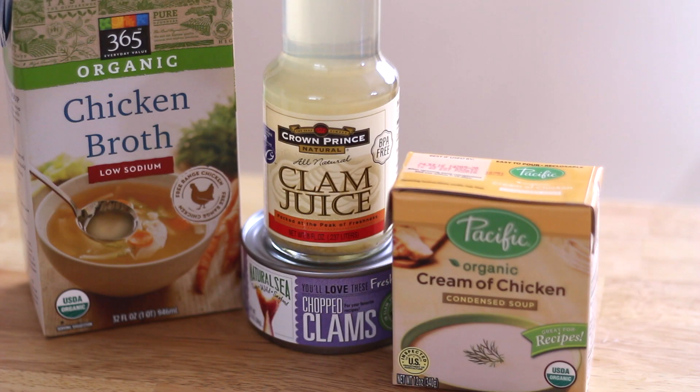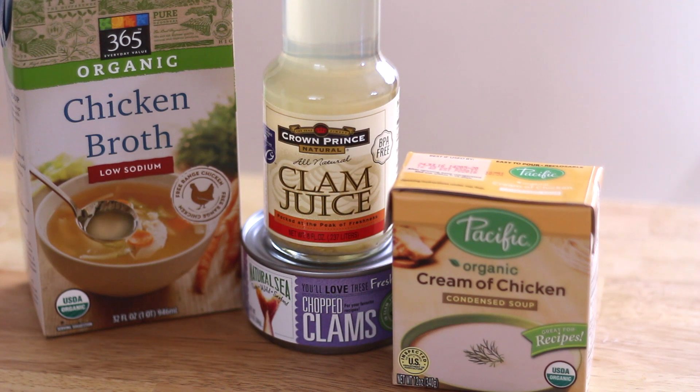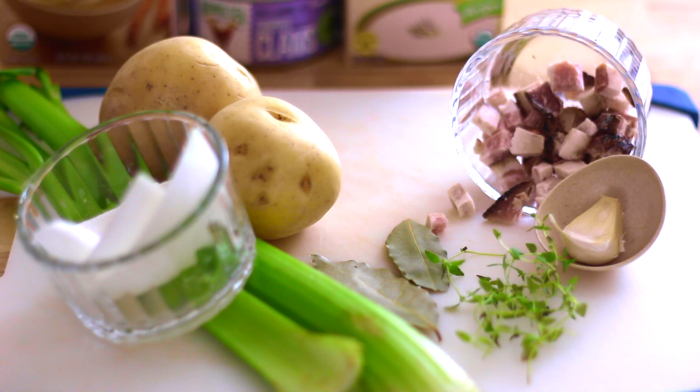You're going to start out with your low sodium chicken broth, and then you're going to get a box or a can of condensed cream of chicken soup. You can substitute cream of mushroom soup if you want, but we're going to use cream of chicken soup to stick with the theme. Then you're going to get your clam juice and your chopped clams — that's going to be your grocery items. Your fresh items are going to be your potatoes, celery, onion, bay leaf, thyme, and of course no New England clam chowder is complete without some bacon.